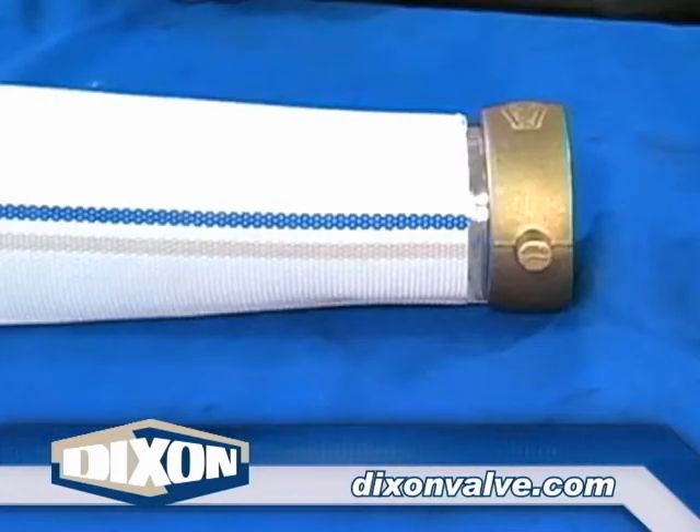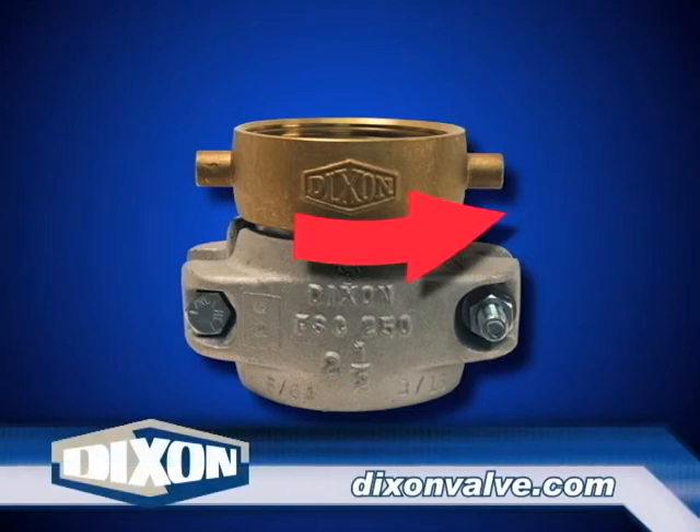For female couplings, insert the shank into the hose leaving 1/16th of an inch of shank showing. Failure to do so could result in the swivel nut being difficult, if not impossible, to turn after the clamp is installed.